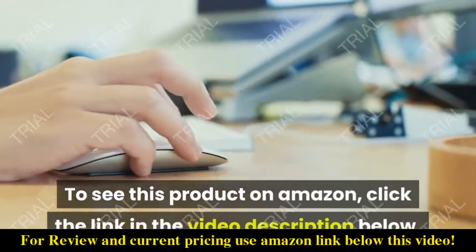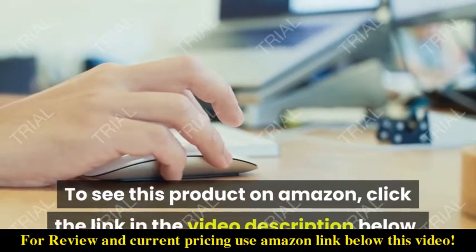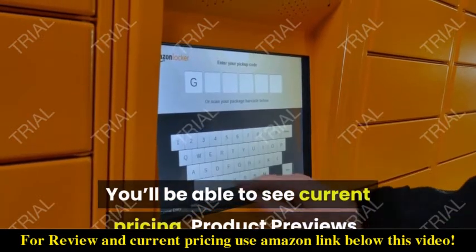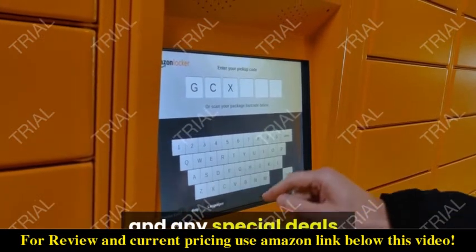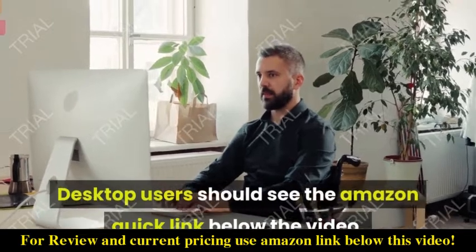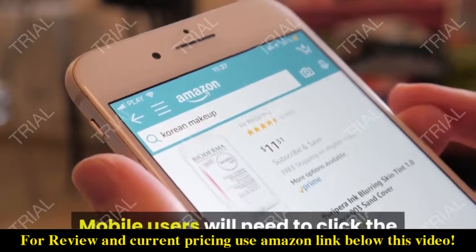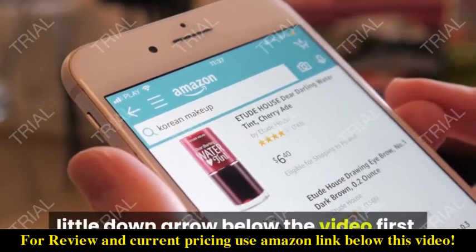Visit Video Shopping Network, an Amazon affiliate, to see this product on Amazon — click the link in the video description below. You'll be able to see current pricing, product previews, and any special deals. Desktop users should see the Amazon quick link below the video; mobile users will need to click the little down arrow below the video first.